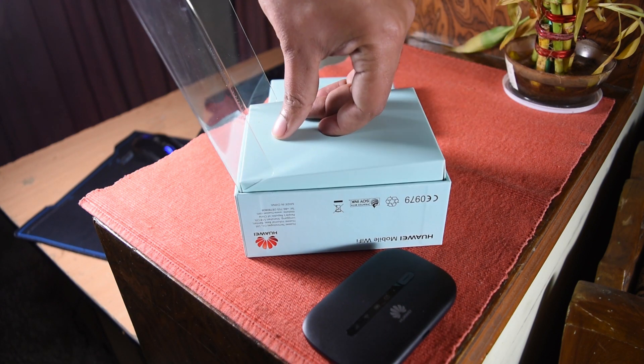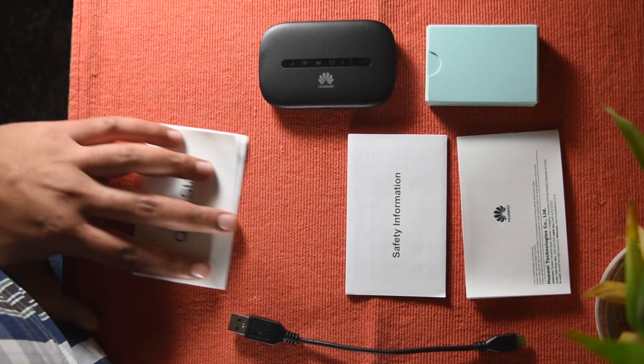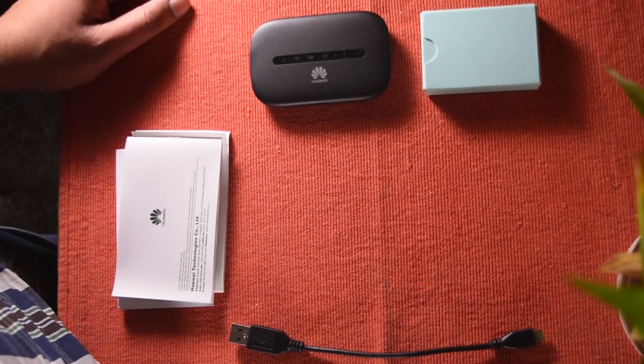And beneath this one is one more box. Let's take this out — it has a couple of things. So here's everything that comes with the hotspot: the user manual, the safety regulation guide, and the warranty card. This pretty much sums up all of the paperwork.